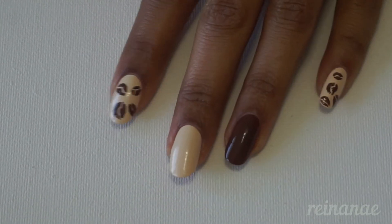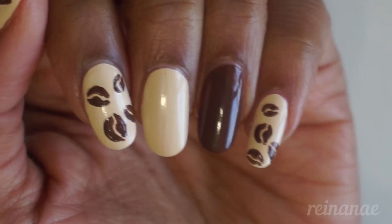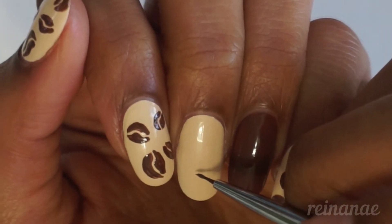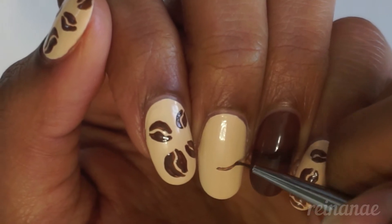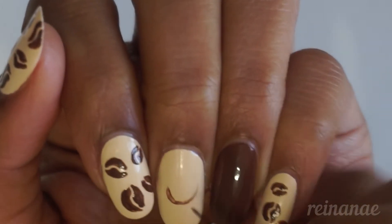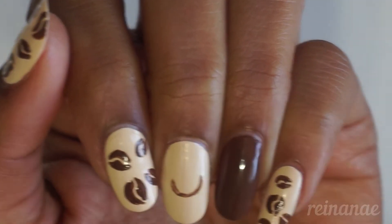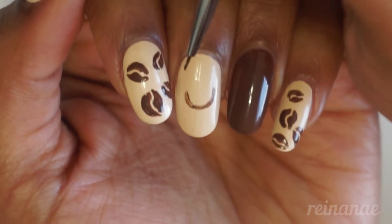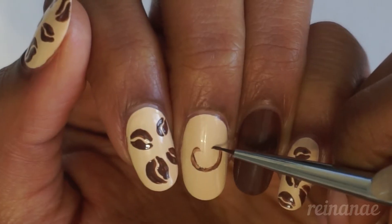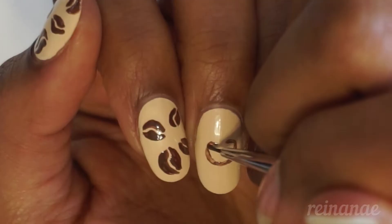Now that my coffee beans are complete, I'm going to move on to the next design, which is the hot cup of coffee on a saucer, and I'm doing this on my middle finger. I'm starting with a downward facing curve to create the bottom part of the cup. I had a bit of trouble keeping my hands straight with the camera angle. At the top of the cup, I'm leaving a little space where I will be painting the steamy hearts.